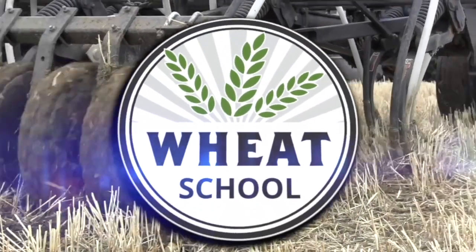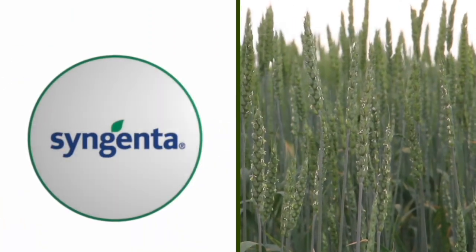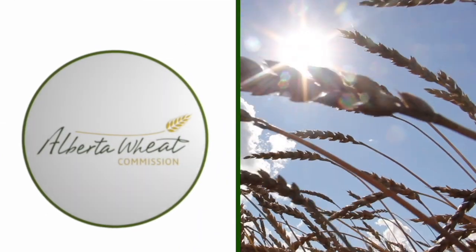The Wheat School on RealAgriculture.com is brought to you by CNMC, Syngenta Canada, and the Alberta Wheat Commission. Kara Oosterhuis here with RealAgriculture.com. We are back with another Wheat School episode, and I have with me Jeremy Boychin, who is an Agronomy Research Extension Specialist with Alberta Wheat and Barley Commissions.